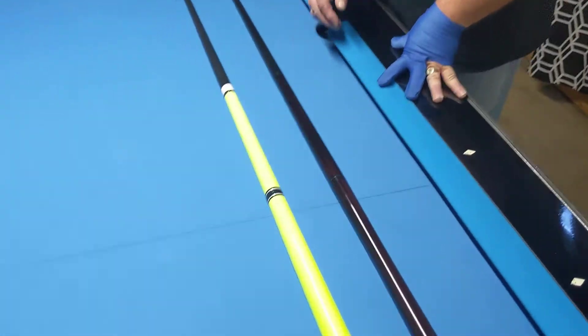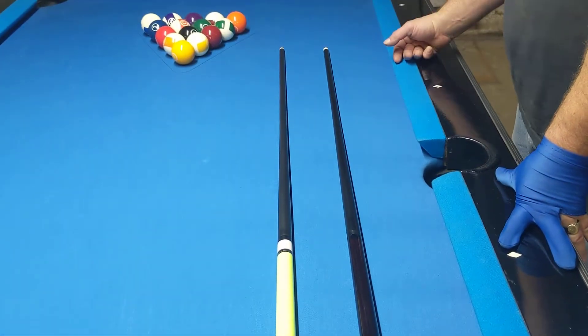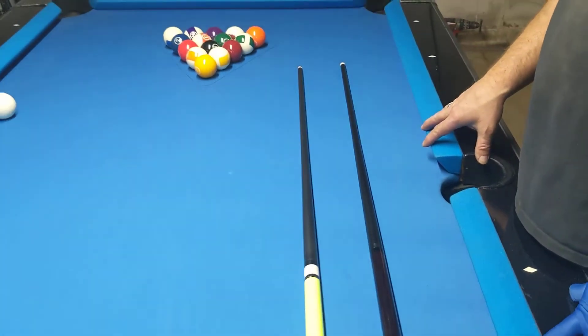Beside it, the other one we demoed was Greeny here — the first one I tried my first hit on with my shaft. So we're gonna see which one hits a little better.